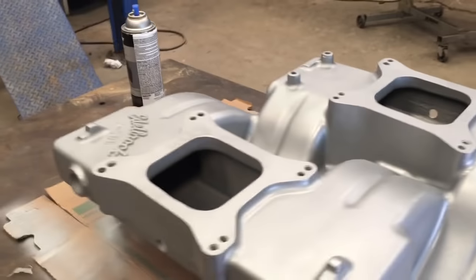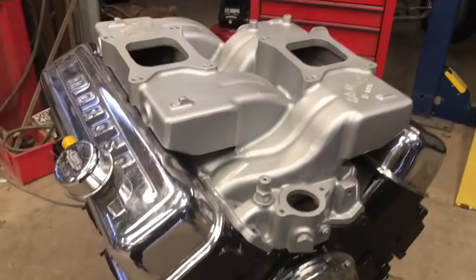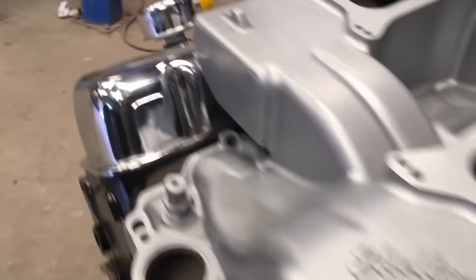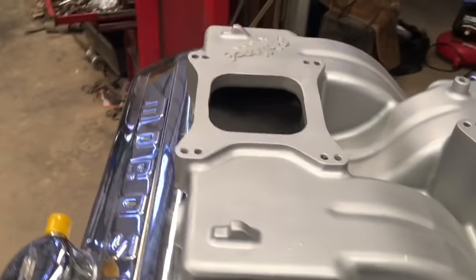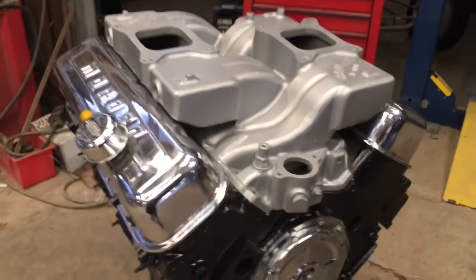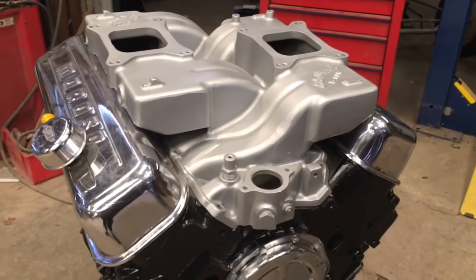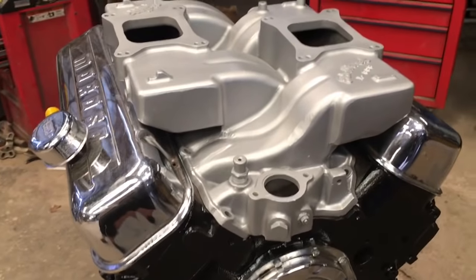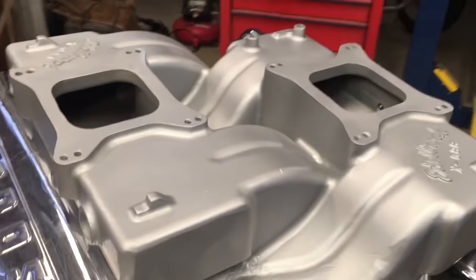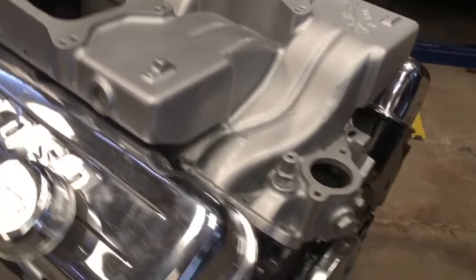Let's set this thing on that 427 to see what she looks like. Not bad at all — that's a huge difference from the way it was. I think it looks pretty dang good. Without having to stop for video and stuff, you could probably knock this job out in 30 or 40 minutes. All you really need is a Scotch-Brite pad, a can of spray paint, and a little bit of elbow grease, and you can make it happen.